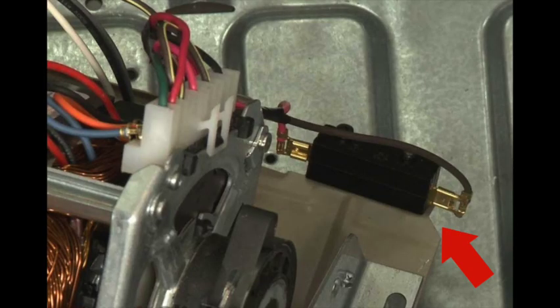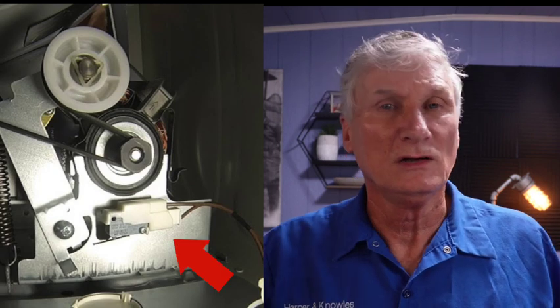Bonus — reason eleven: the belt tension switch. This Whirlpool-style machine doesn't have one, but higher-end Whirlpool, Samsung, and GE/Hotpoint models have a tension switch that's normally closed. When the drum belt breaks, it releases a lever that opens the switch and prevents the dryer from starting. You can test this on an older GE by holding down the start switch — when you release it, the dryer quits. If the dryer acts like it's coming on while you hold the button but shuts off when you let go, you have a broken belt.